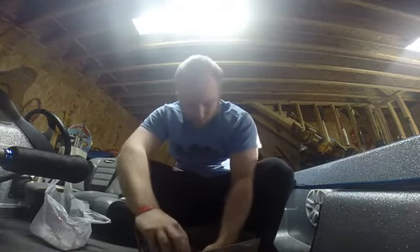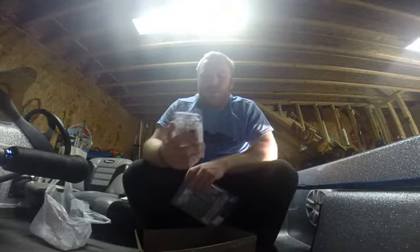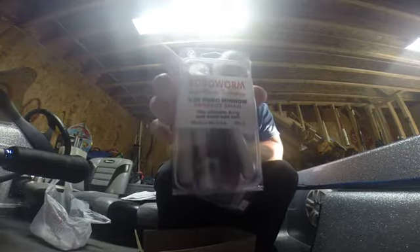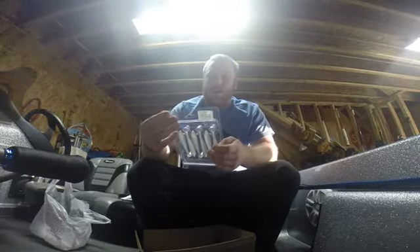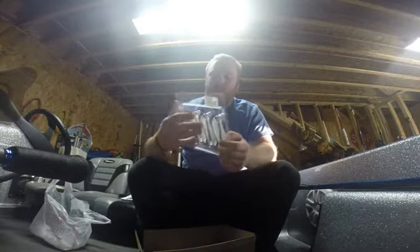I got some more swimbaits for the Alabama rig. I got some Robo Worm 4.25-inch Robo Minnows in Perfect Shad, a Power Team Lures 4.8-inch Swinging Hammer in Money color, and X-Zone Lures Swimmers — a 6-pack, 4-inch, in Cisco color.